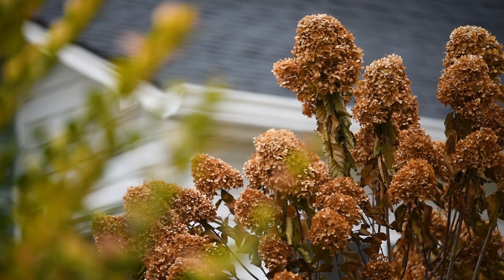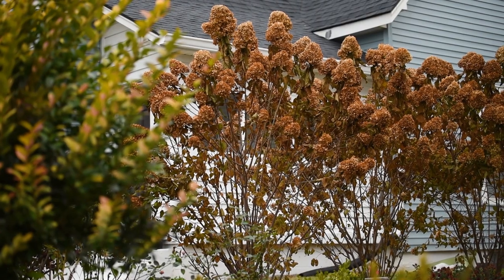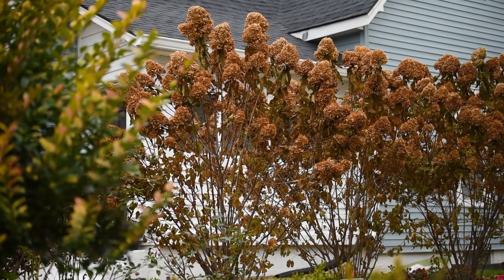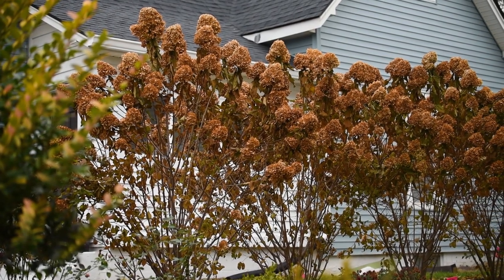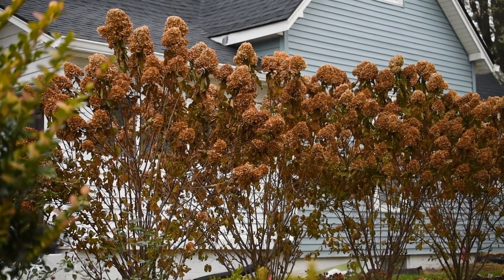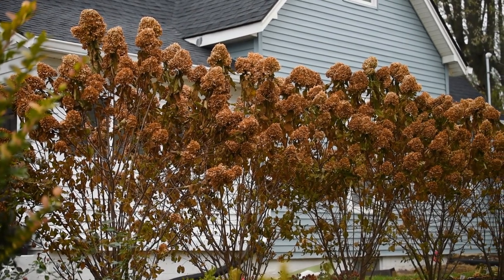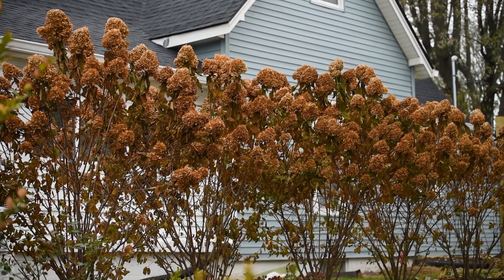I love the look of the dry brown blooms in the fall and winter — they give me privacy and provide winter interest, especially when snow accumulates on the blooms. Lately I've also noticed that I have a lot of birds that like to hang out inside the shrubs, mainly for shelter and protection.